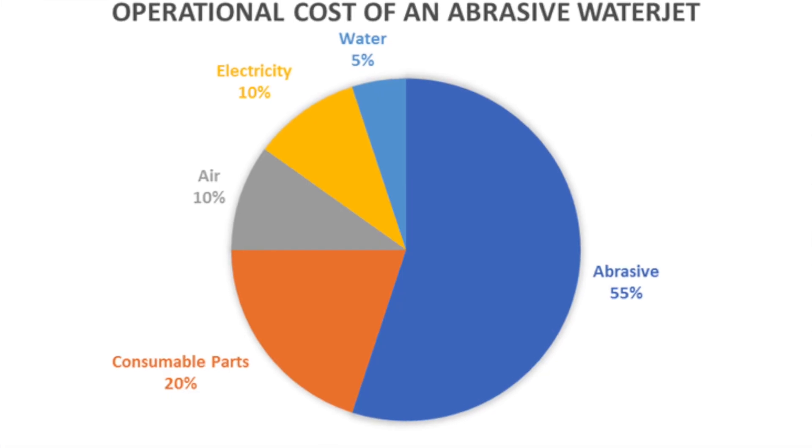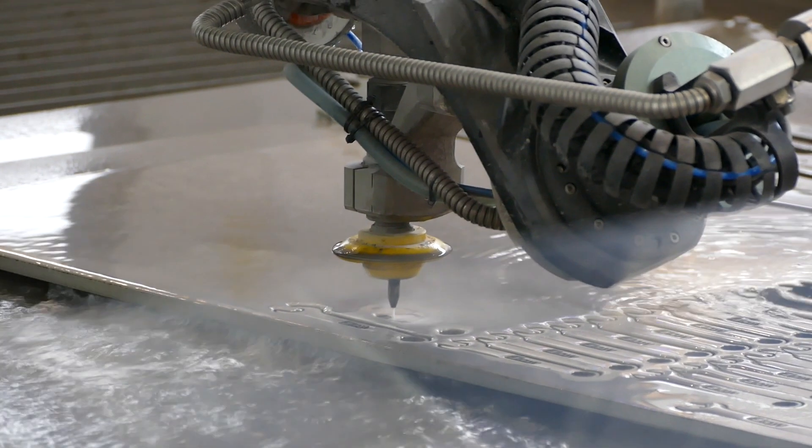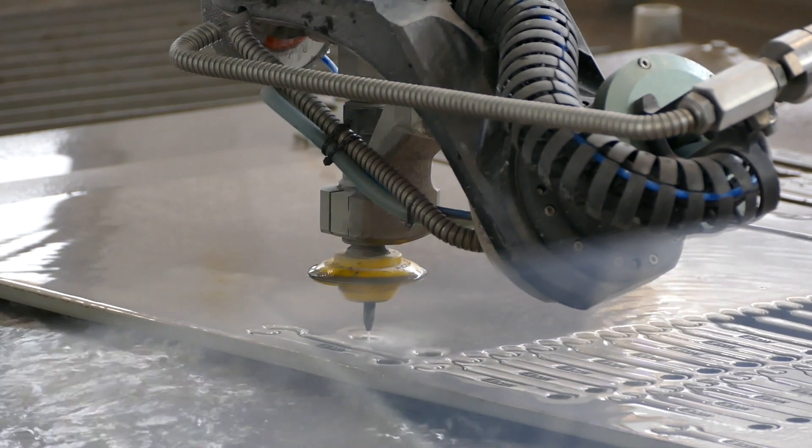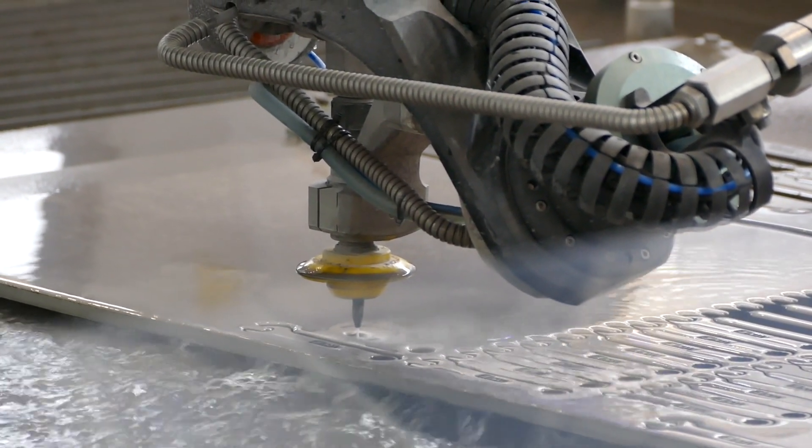Abrasive represents about 50% of the consumable cost of operating an abrasive WaterJet system. Understanding how to optimize your abrasive can be a key driver in controlling your operational cost or maximizing your throughput.